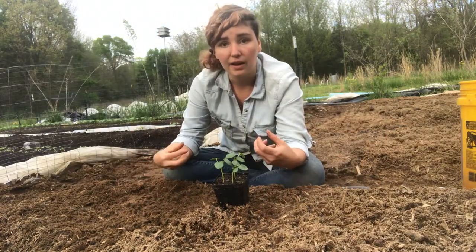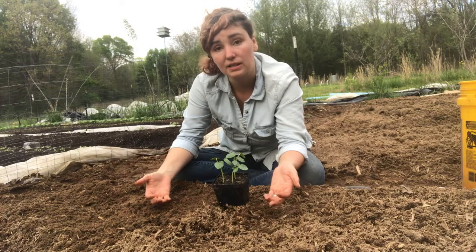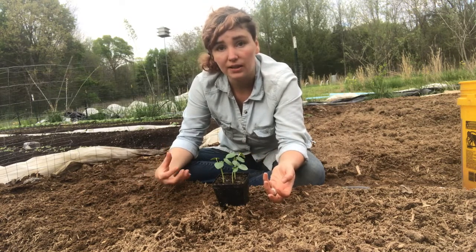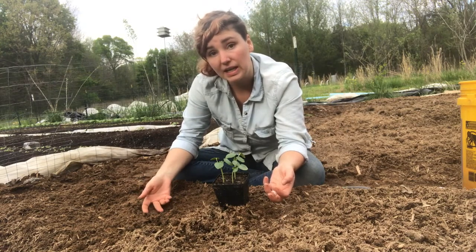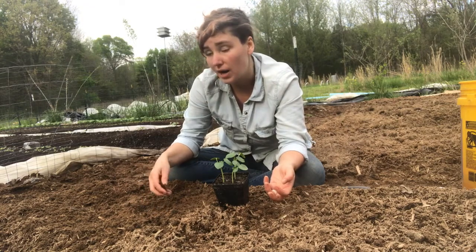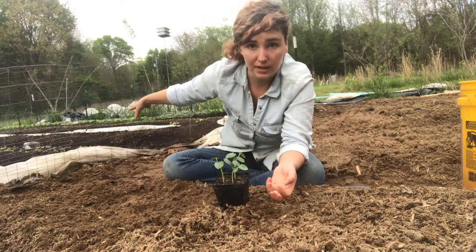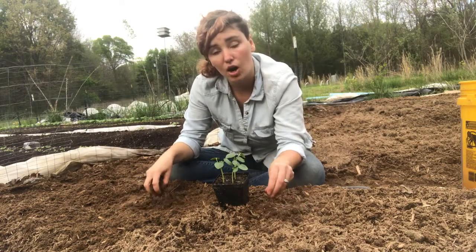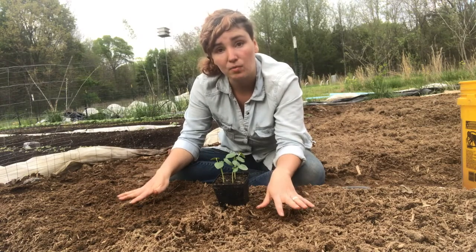We need that compost because our native soil is chunky and full of clay. Even though it has a decent amount of organic matter and nutrients, it's a little rough and germination of those delicate seeds is low if we go directly into it. Not to mention it gets very weedy very quickly and is hard to manage, so we've brought in compost and layered it into raised beds for salad greens.